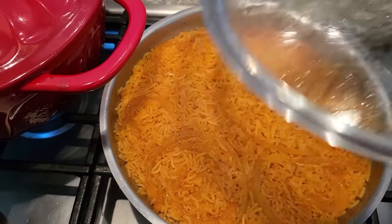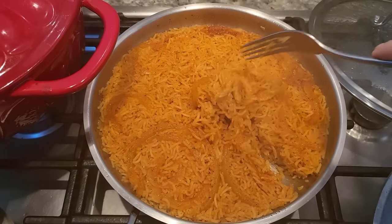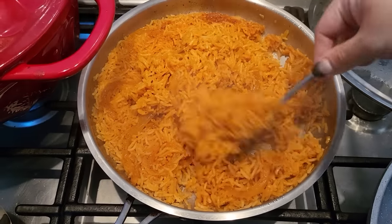The carne guisada is done. Let me show you — I made some of my Mexican rice using the V8 method, which I've recently been doing. I will show you how I did that.